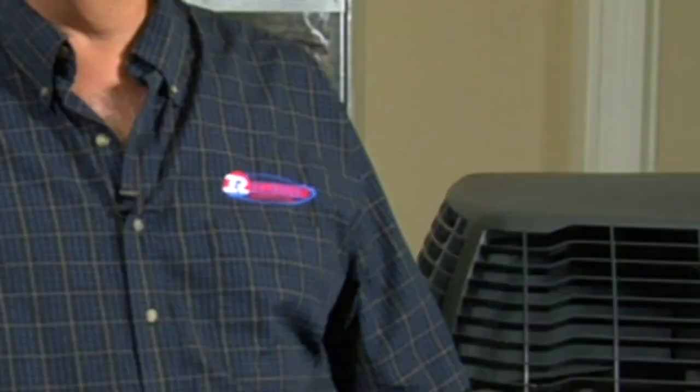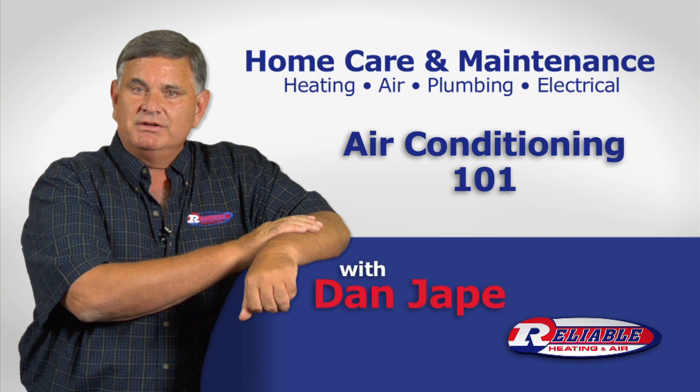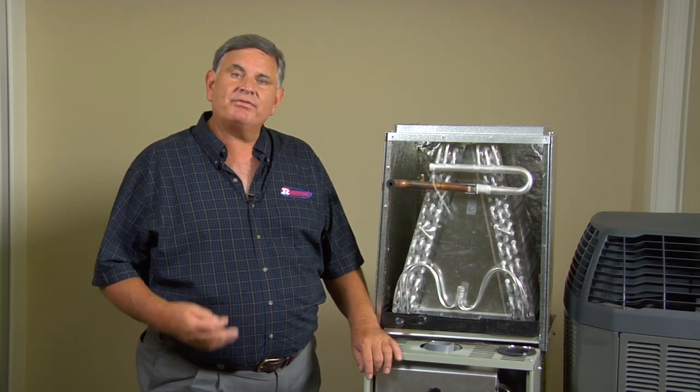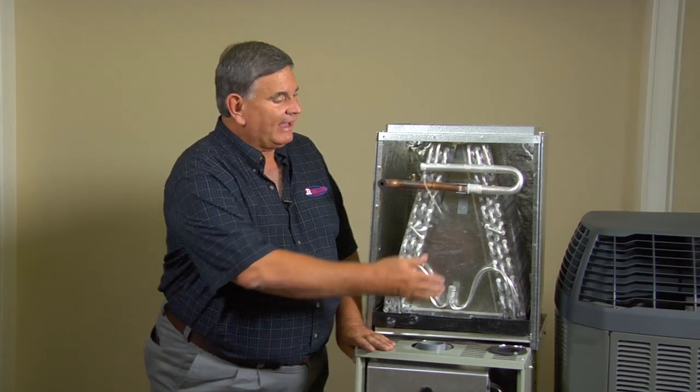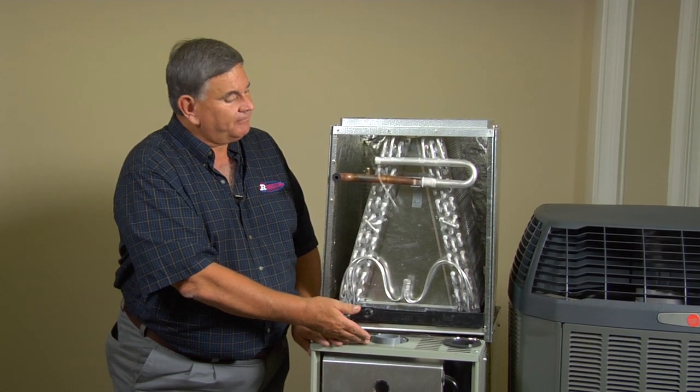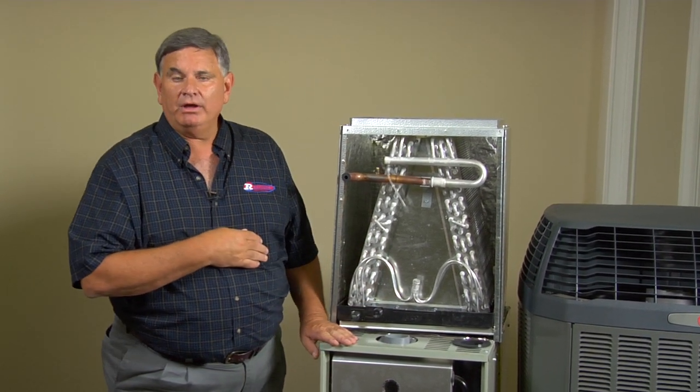You ever wondered how your air conditioner works? Stay tuned and we'll go over it. A modern cooling system is made up of three main components: the outdoor unit called the condenser, the furnace or blower unit, and the indoor cooling coil.